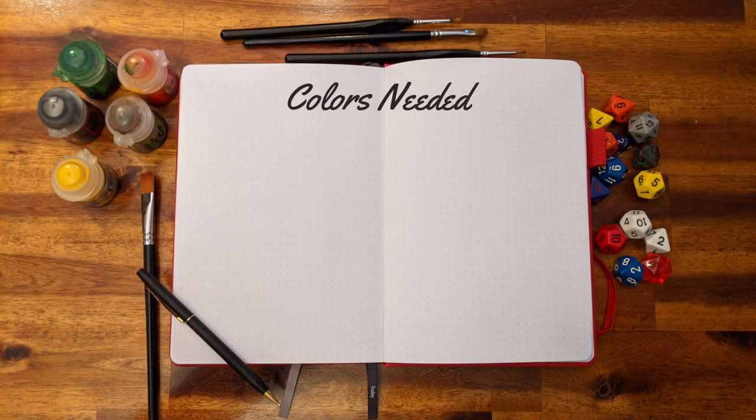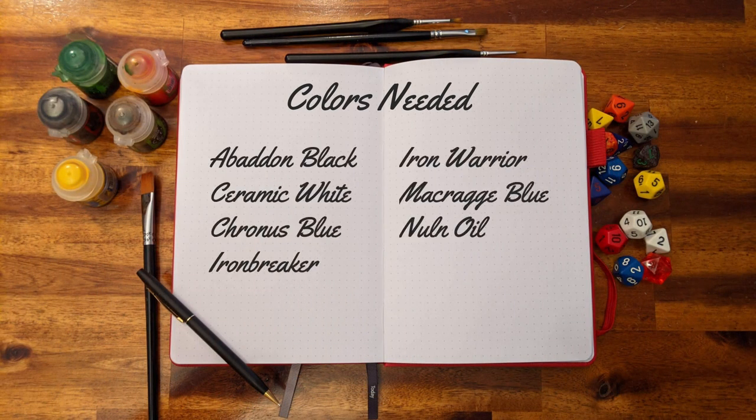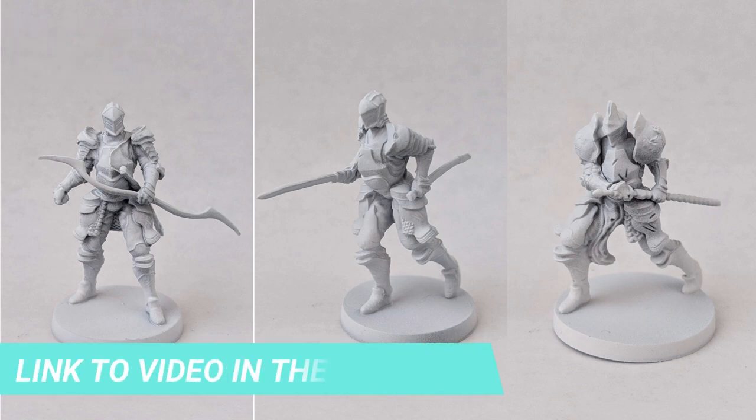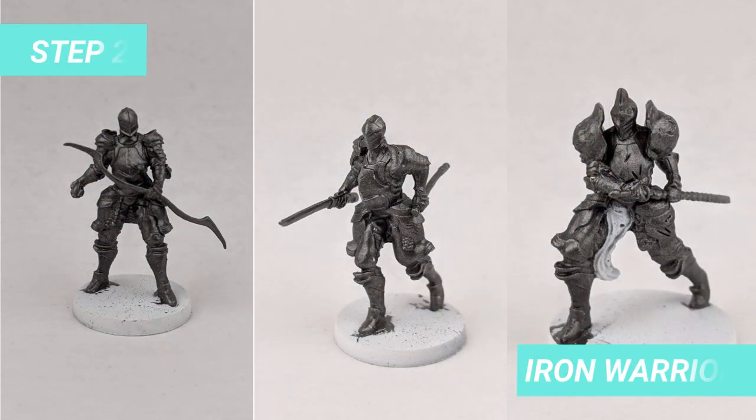You will need the following colors. The first step is priming the miniature, and if you still have any questions on how to do that, don't forget to check the How to Paint miniature kit. For the second step, we will base all the miniatures with Iron Warrior.